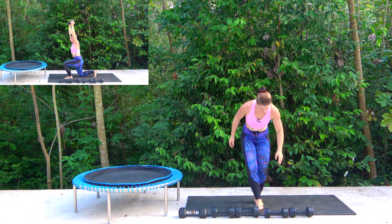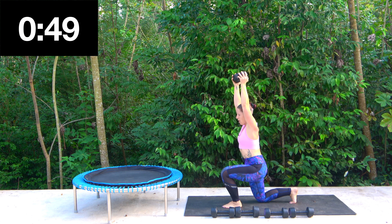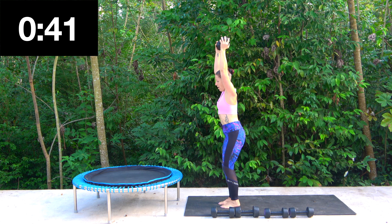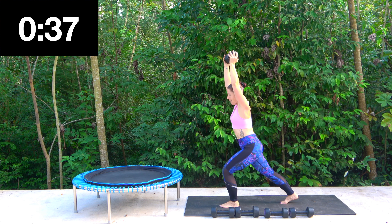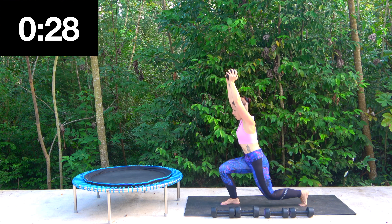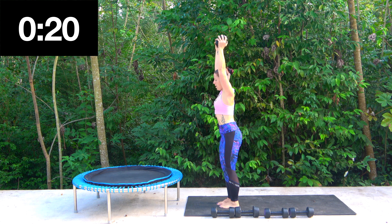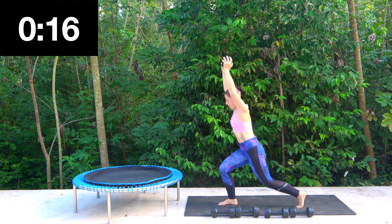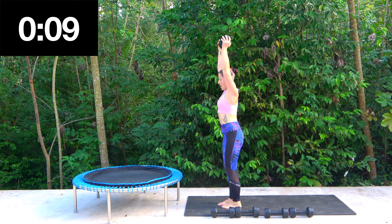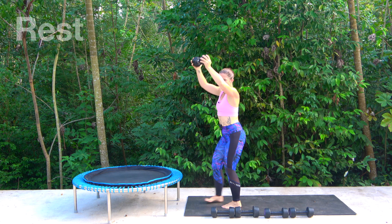I'm going for the heavier weight — the six kilos — and just one. We're going to be lunging it back, so we hold it here. Lunge back and change sides. You don't have to tap the floor — if you wanted to, you can just step back if that's easier. It's up to you. Keep it strong up top.